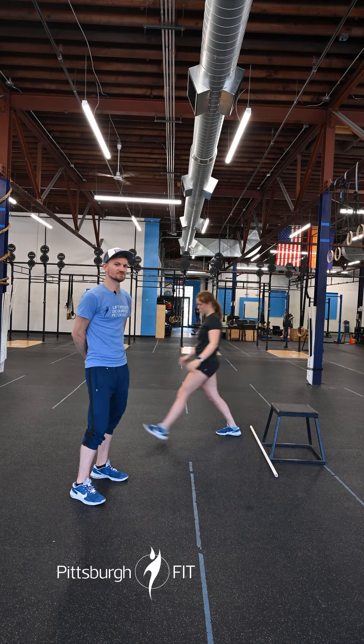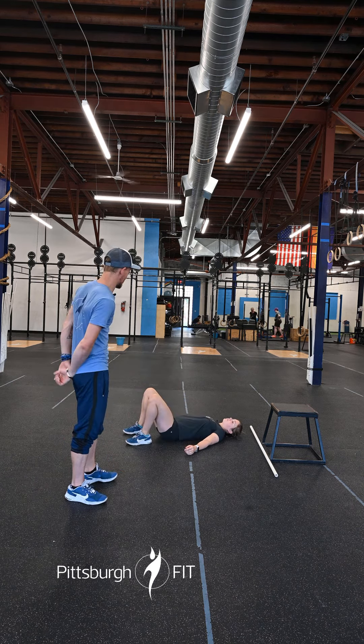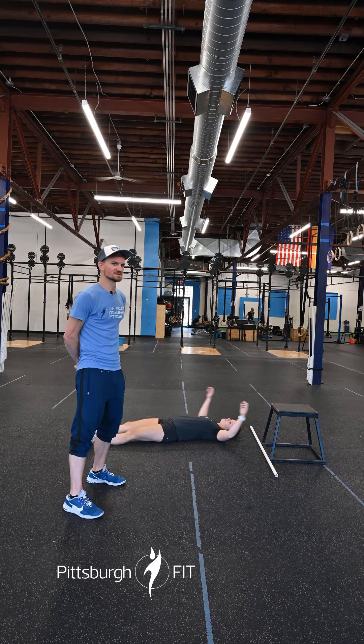We're then going to drop down to the ground and do 20 glute bridges. Bring your heels up nice and close to your butt, press those hips up into the air. Get a nice straight line between the knee, the hip, and the shoulder at the top — big squeeze in the glutes there.